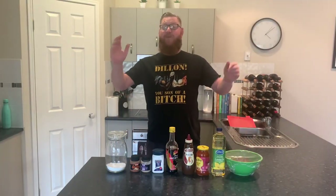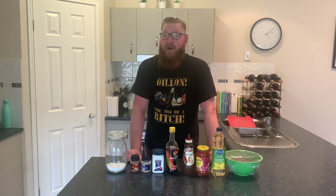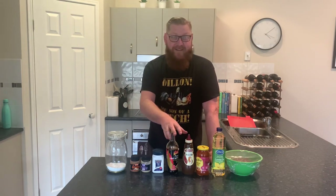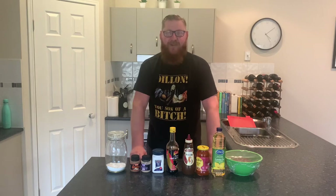Hello fellow foodies and welcome to another at-home cooking edition of Food with a Box. Today I'm going to be whipping up one of my favorite meals to cook at home. This is a quick meal but it doesn't sacrifice in flavor — this thing absolutely rocks. There's a little bit of a hack in it so stay posted and I'll show you how it's done.